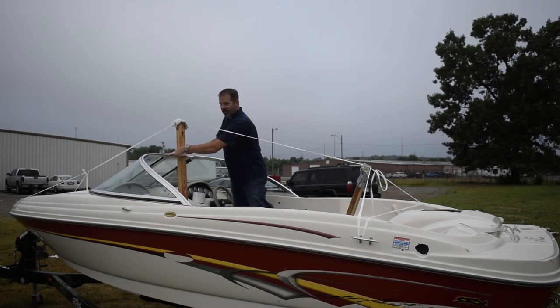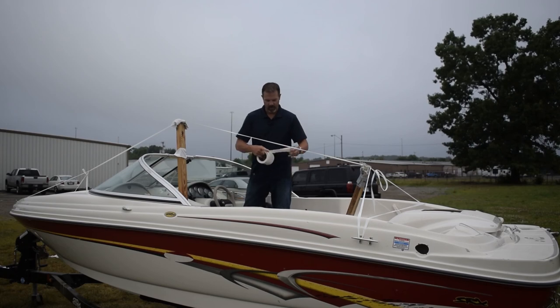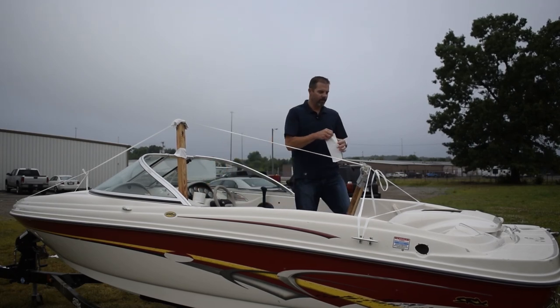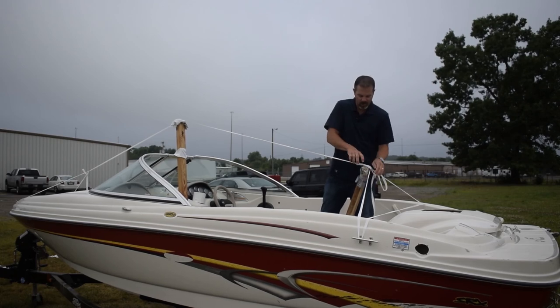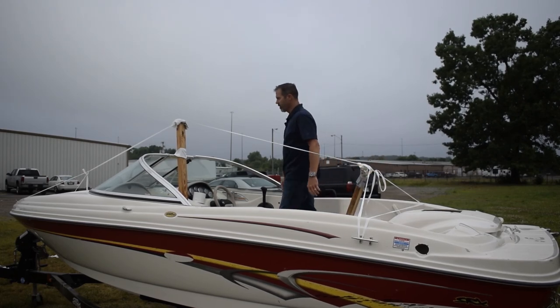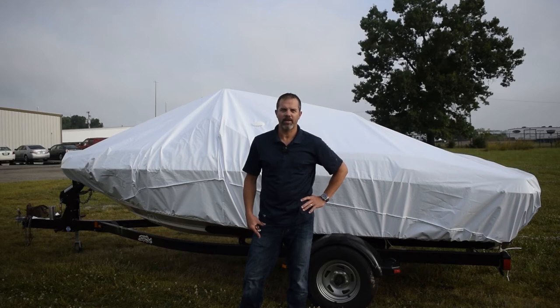It doesn't have to be pretty. I also like to take some tape and put it over the top of the strap so the strap doesn't slide around in the middle of the winter. For all things equipment protection related, check out our YouTube channel or transshield-usa.com.